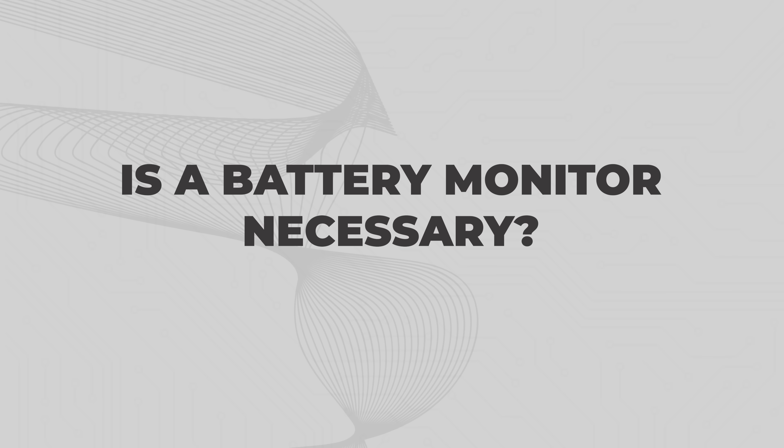Is a battery monitor necessary? We get emails all the time asking that question, because these are anywhere from a hundred bucks to around $250 depending on the model. Although it's not strictly necessary, it would be sort of like driving a truck without a fuel gauge, a speedometer, or a tachometer. The truck will still run, but you just won't know how fast you're going or if you're almost out of gas. So even though it's not required for a system to work, it's really not a good idea to go without one.